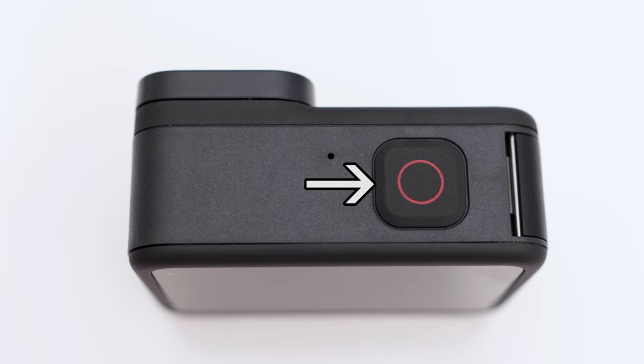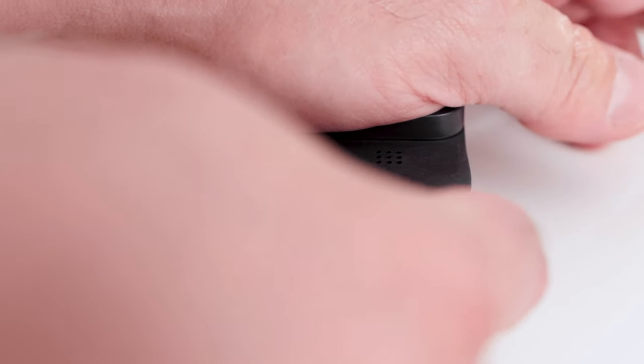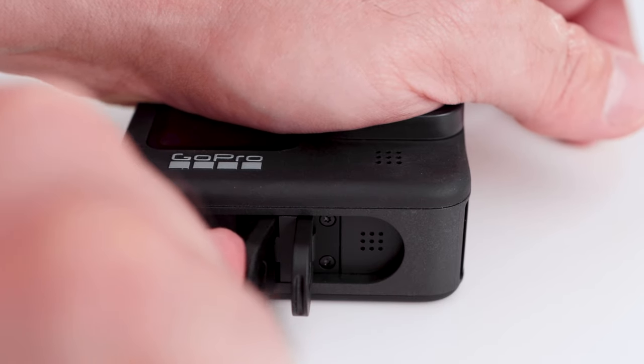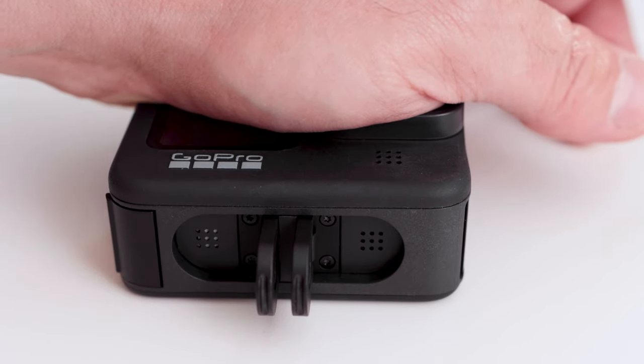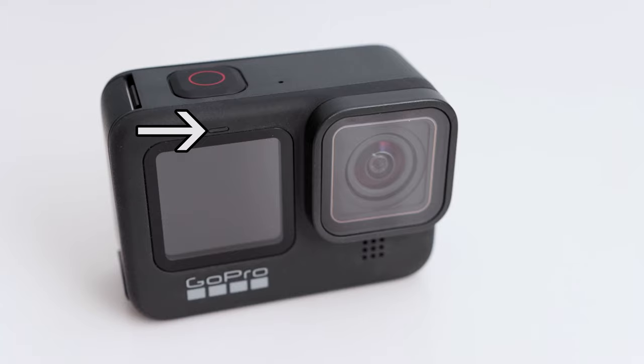On the top of the camera is a shutter button, and you will also see a microphone. On the bottom are folding fingers for mounting the GoPro, and under those is a speaker so when you're reviewing footage, you can hear the sound. On the front of the Hero 9 is the front screen, which makes the camera good for selfies. Above the screen is another status light, and on the bottom right side is another microphone — there are two microphones on this camera.